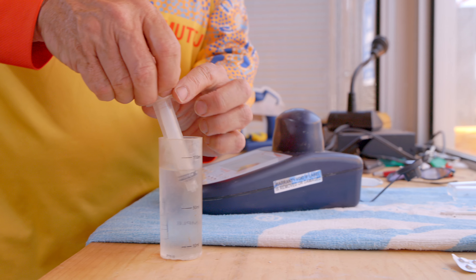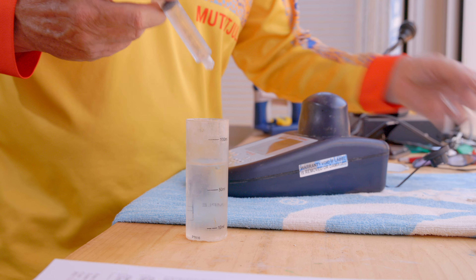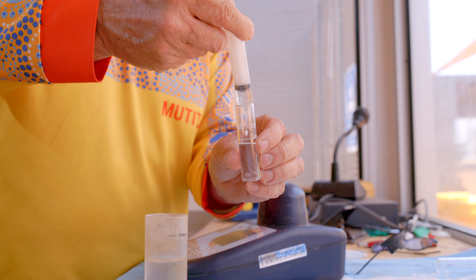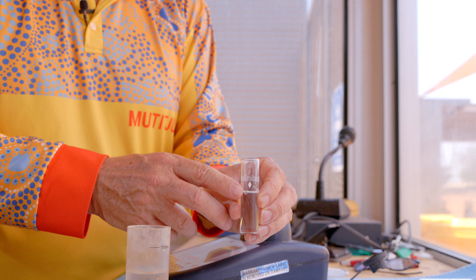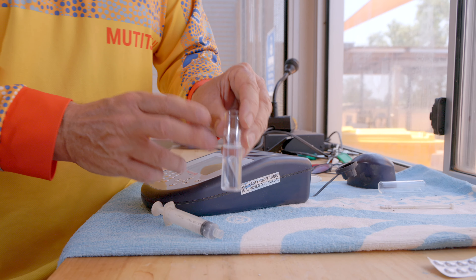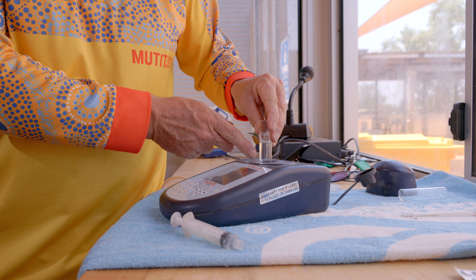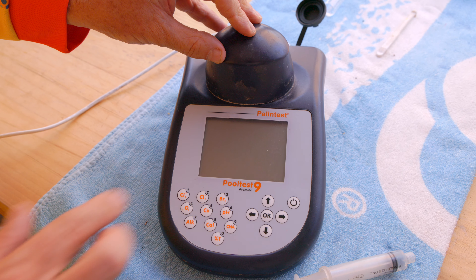The first step in the process is to take our syringe, get water from our test sample, and place it in the test tube, making sure that we fill up to the line where the diamond is. Once again, place into our pallion test, making sure that the little diamond is to the front. Place the cap on, then we turn it on.